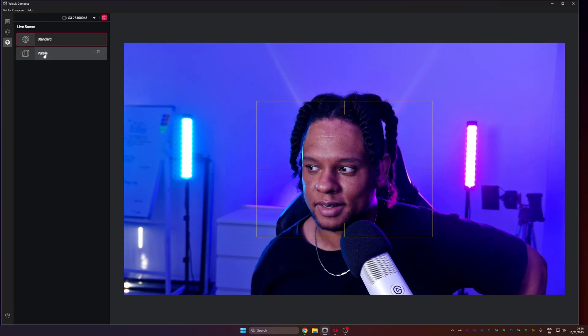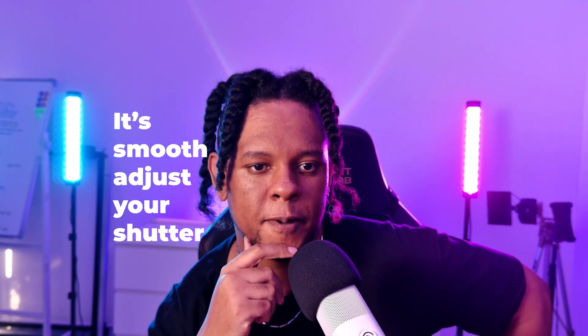Final verdict on the YoloCam S3: I like it a lot and I'm very impressed. It seems to be delivering on pretty much every single promise. I need to re-watch the footage when editing to confirm the 60fps smoothness, but the AI features are what really surprised me. I've reviewed cameras that claimed AI before and never really seen it — until today. The low noise, the zoom quality retention, the background processing — it's all genuinely impressive.